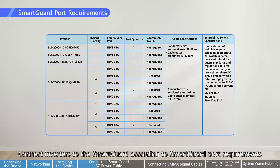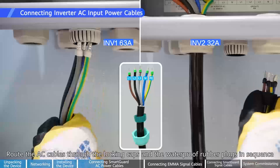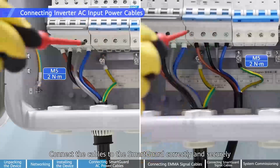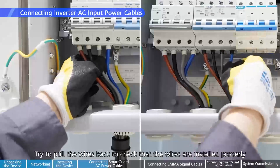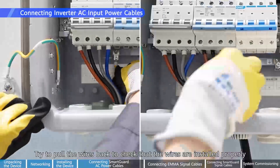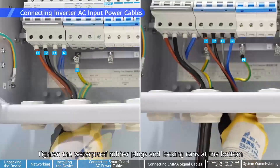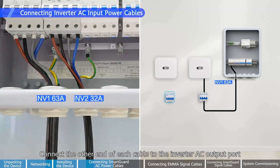Connect inverters to the SmartGuard according to SmartGuard port requirements. MAP zero inverters are used as an example to describe how to connect inverter AC power cables to the SmartGuard. Route the AC cables through the locking caps and the waterproof rubber plugs in sequence. Connect the cables to the SmartGuard correctly and securely. Try to pull the wires back to check that the wires are installed properly. Tighten the waterproof rubber plugs and locking caps at the bottom.